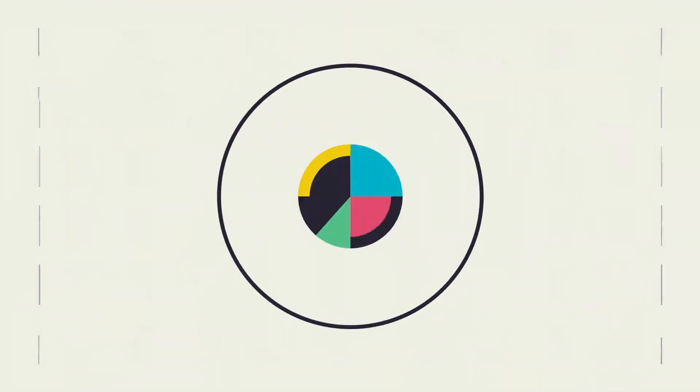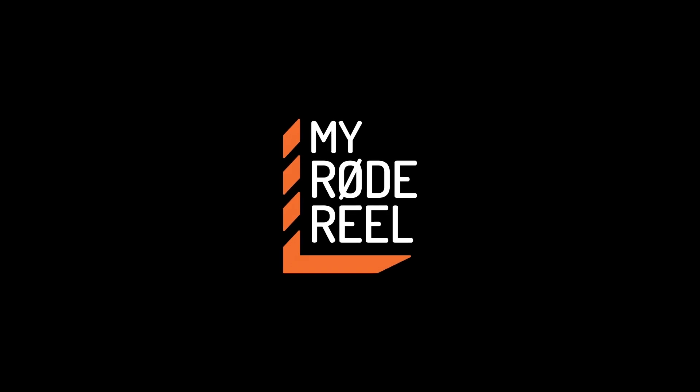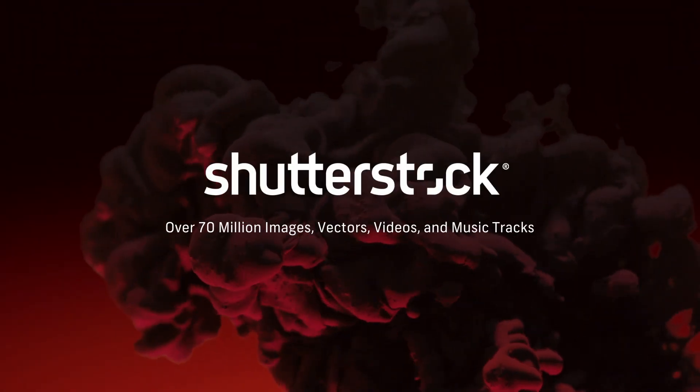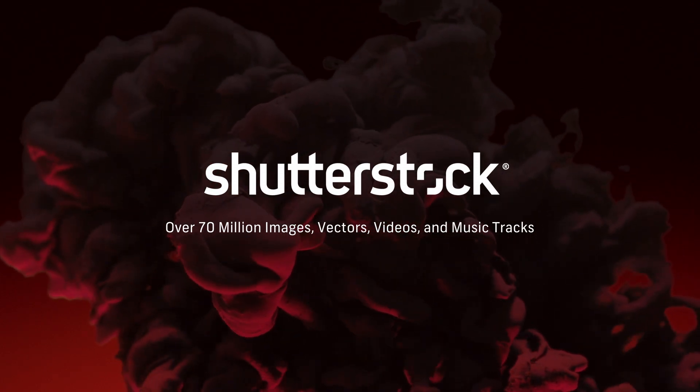No Film School's coverage of NAB is brought to you by Blackmagic Design, amazing solutions for film, post-production, and television. My Road Reel, the world's largest short film competition, is back. Shutterstock, your source for stunning HD and 4K footage, plus high-quality music.